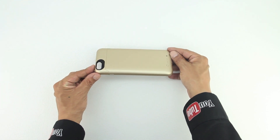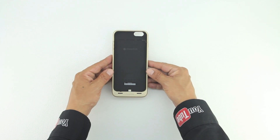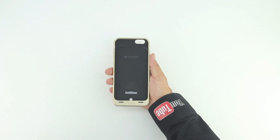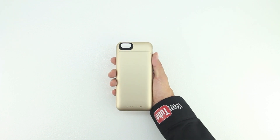Taking a closer look at the case itself, you can see that we get a very nice gold finish which is extremely similar to the same color gold that the iPhone 6 Plus ships with. The interior portion of the case has a very soft microfiber lining and we also get some Mophie branding. My first impressions are that I like the gold color and it appears to be very well built.